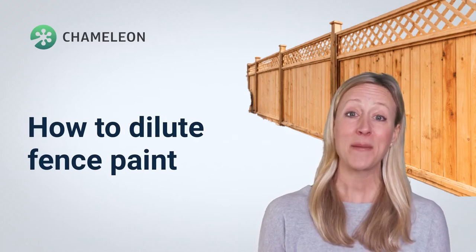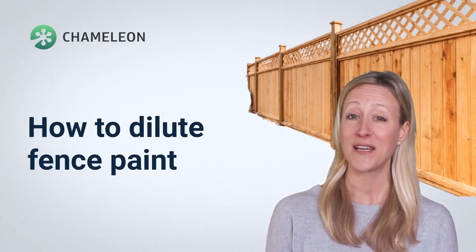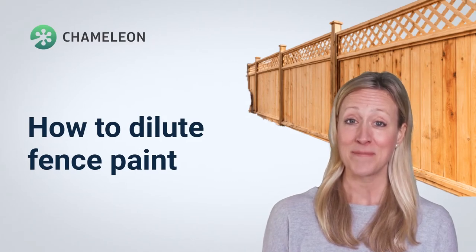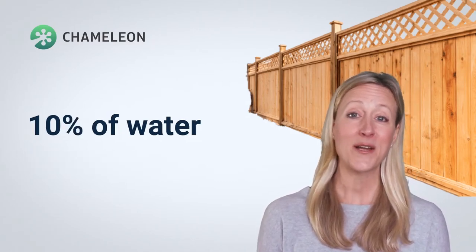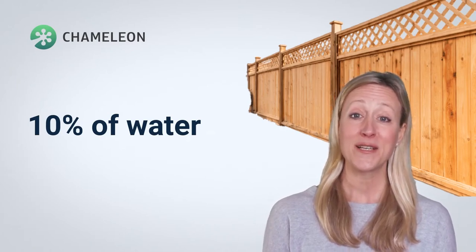Most fence paint and stains are water based, and so a similar rule applies to this paint as an emulsion. However, fence paint is often a lot thinner than emulsion paint already, and 10% of water is enough to spray it.